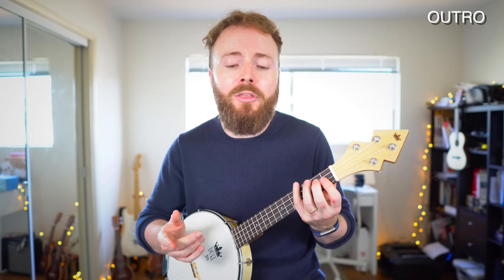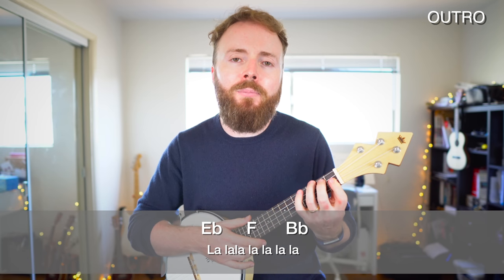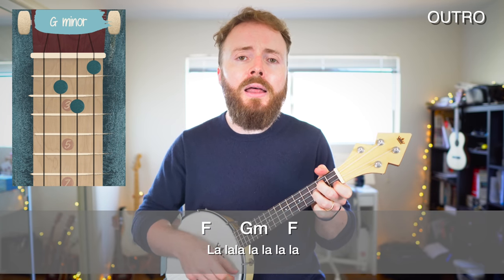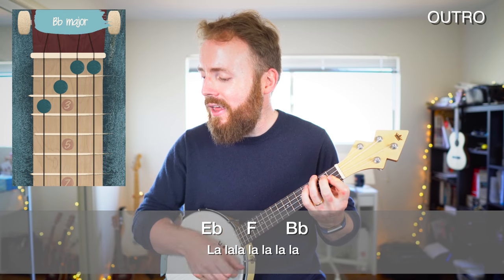And that takes us into our ending, which is basically like the bridge from earlier but everything has shifted up one semitone. The new chords are F to G minor to F in the first line, and then E flat to F to B flat in the second line. So put that all together and that's how to play Rainbow Connection from The Muppets as sung by Kermit the Frog.